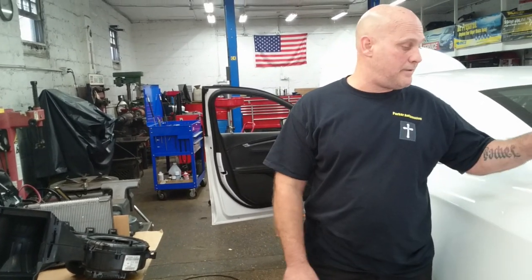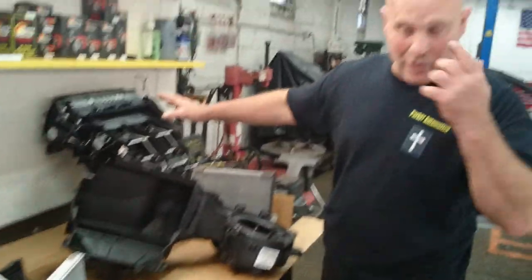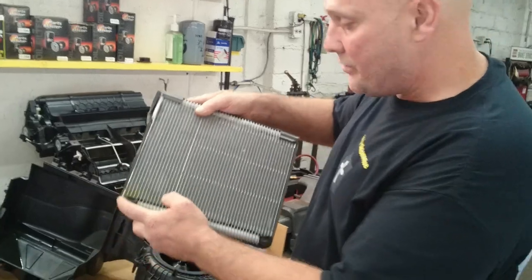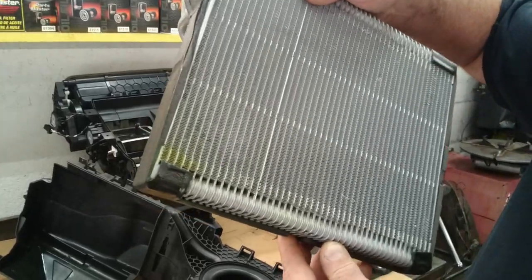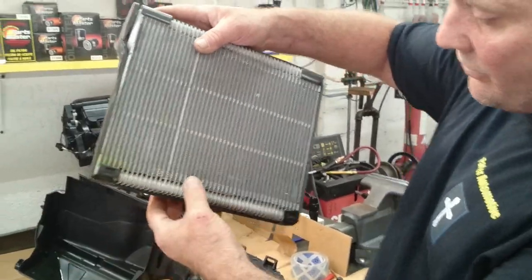Welcome to Parker Automotive. This is a 2017 Camaro with a 3.6 — it had an evaporator core leak. This is the air box; I took it all apart. You had to take the heater core out in the process. This is where it's actually leaking from — shown up close to the camera. There's a hole, probably from icing.